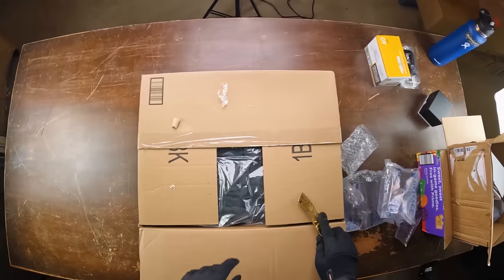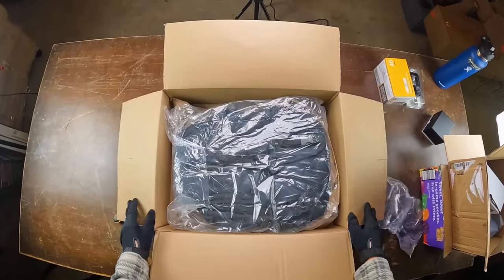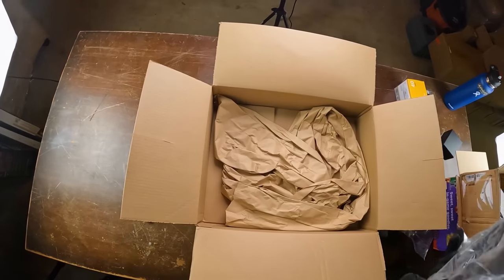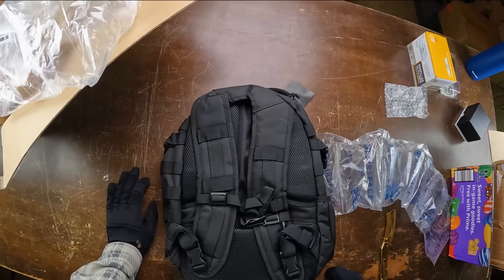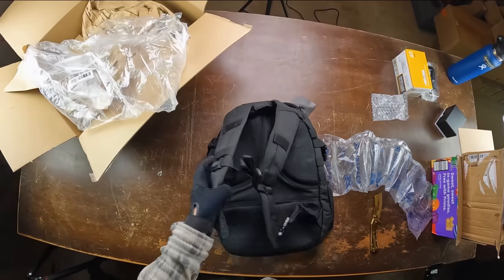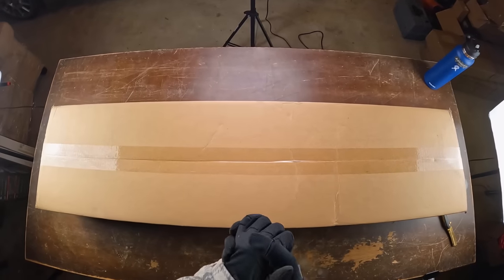Last small box of the video before we get to the big ones. This one is pretty simple — there's only one thing in this whole box and that is a new tactical backpack, which is pretty cool. I've never actually used this brand so I'm not sure if it's good or bad, but I just needed a new one for my HPA tank. Now let's go on to the first big box.